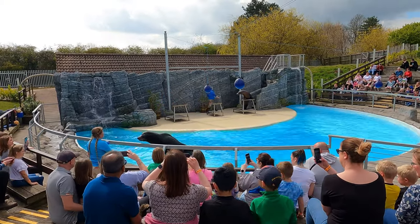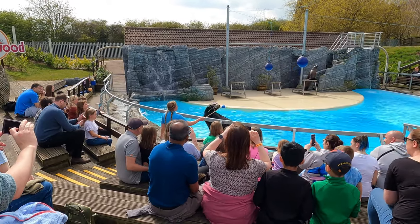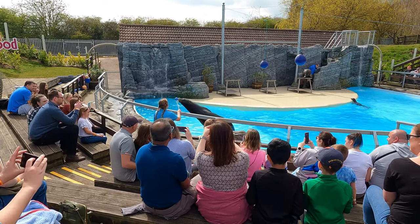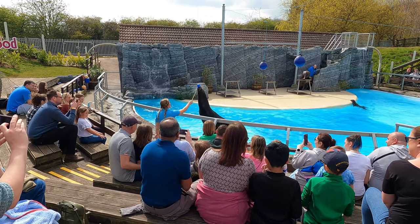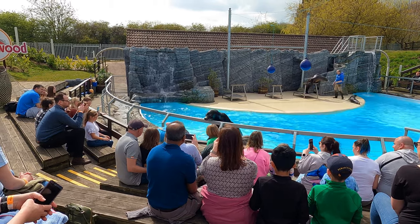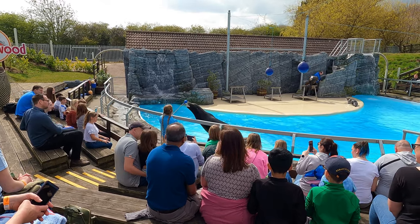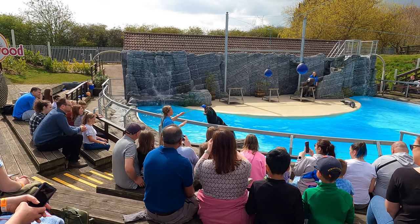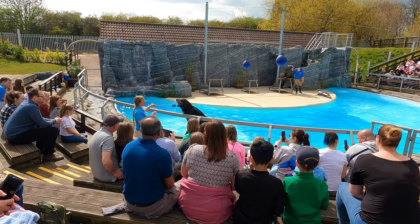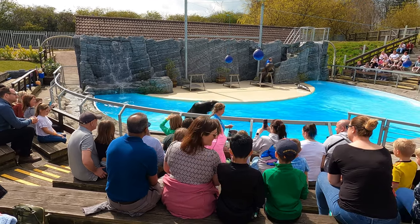Everybody knows that sea lions like to eat fish, but if you live in the wild you need to catch it yourself. They have a number of features to help. First: whiskers — they've got between 40 and 60 of these, each one with around 1,800 nerve endings. They're incredibly sensitive, and even if a sea lion was totally blind in the wild, they'd still be able to find their food, as they can feel the vibration the fish makes as it swims through the water. Another important feature are his teeth — he's got 34, maybe 36 for a bigger sea lion, only pointy ones for catching and grabbing. They don't chew their food; if you watch him catch the fish, no chewing involved — he just swallows it whole.